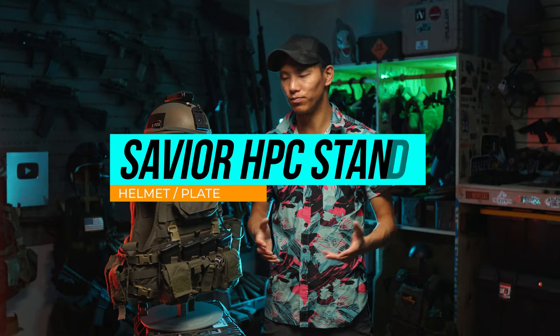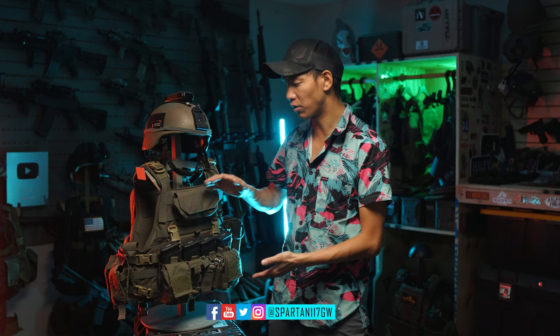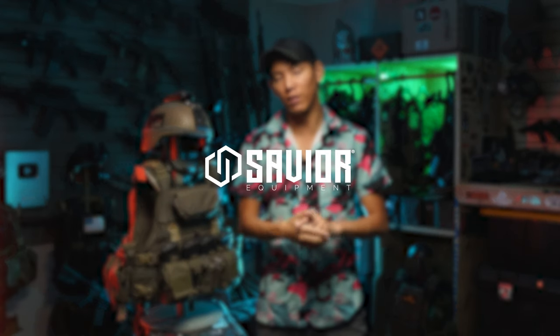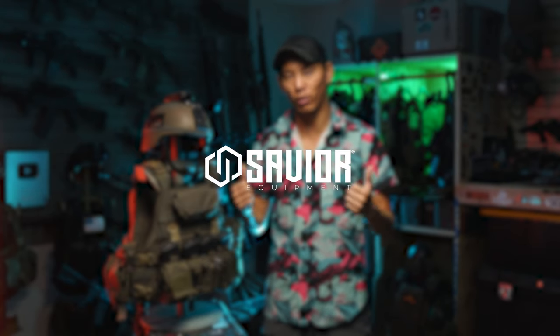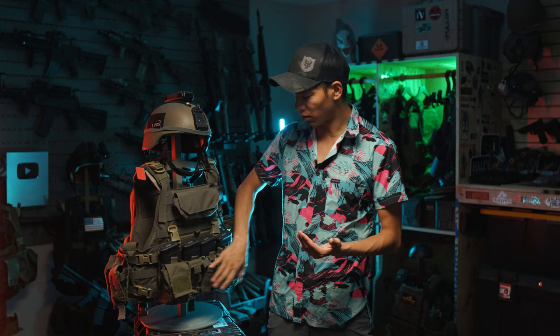Hey guys, welcome back to the channel. Today we're going to be talking about some cool ways to display your gear. First off, I want to thank Saver Equipment for supplying this gear stand and the HAB rack stand that I actually did a video on quite a while before, as well as redoing the majority of this already. Thank you Saver Equipment for being super based and supporting guys like myself.